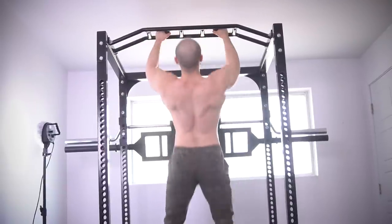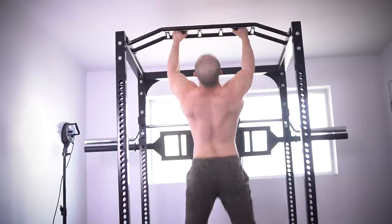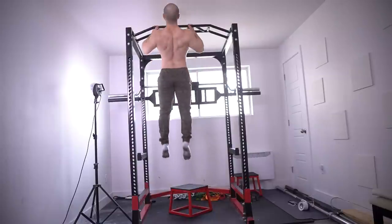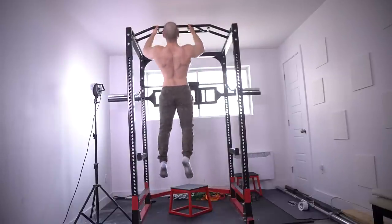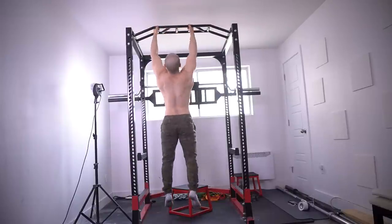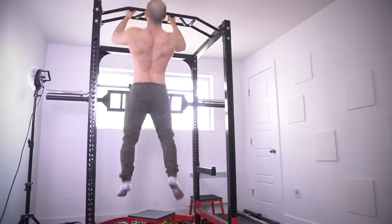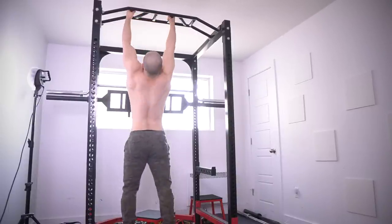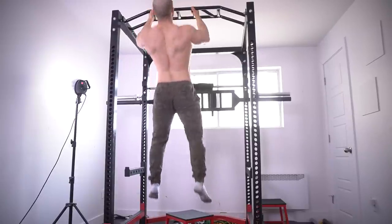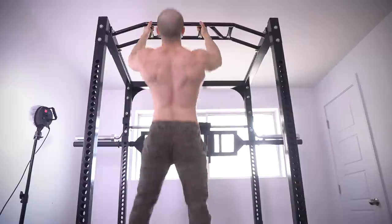My biceps were starting to get tired, and you've got to manipulate your placement so some areas are getting more affected than others. It's hard to explain, but when you get off that pull-up bar you're aching in a strange way. There's an endurance aspect, but also finding your groove. You'll notice my technique changes a little bit — I'm trying to squeeze my back at the top on every single rep, using decent form. Changing the grips works, and you'll find out quickly which grip maximizes your endurance.